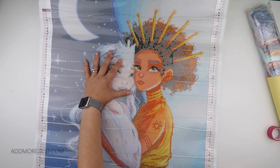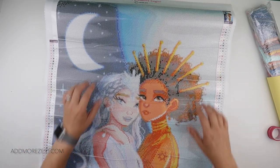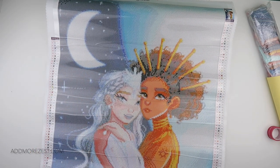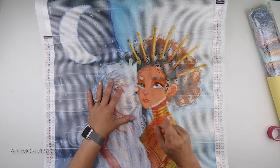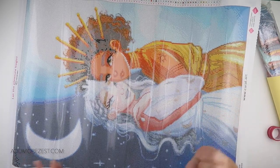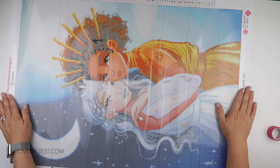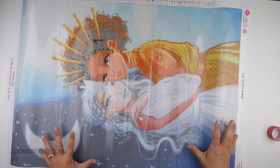It actually also includes 8 AB diamonds. We'll have a proper look at the colours in a minute. It is a 50 by 70. I was trying to find the size because this isn't yet available on the website as I'm filming this — it will be by the time it goes live. As I'm unboxing this it is not on the website, so I'm having to pull all the information off the canvas.